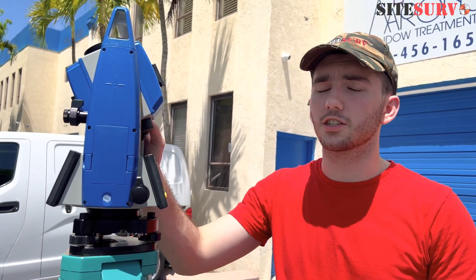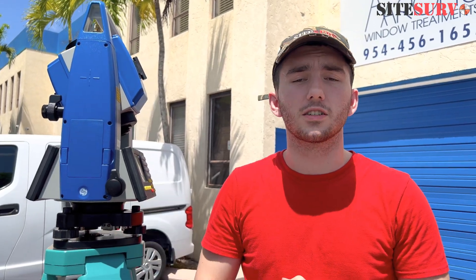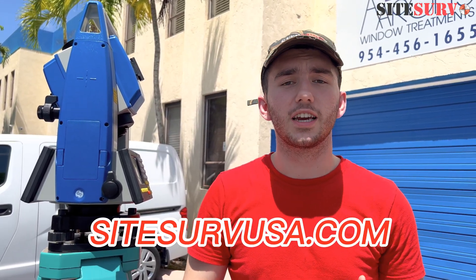Alright, hope this was helpful for you guys. Stay tuned for our next videos, and if you're interested in the Stoenex R20 or any of our other tripods or total stations, check out SitesurfUSA.com or head to our Dania location or Miami location. Alright, see you guys in the next video.